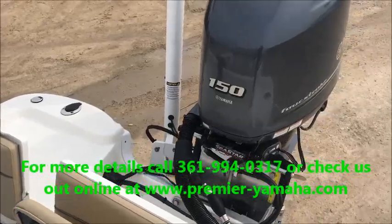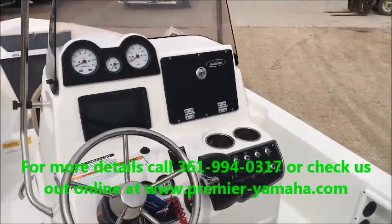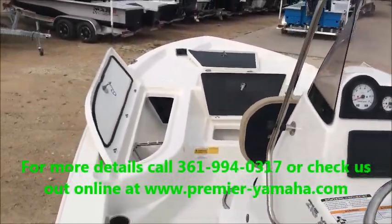Again, it is powered with the Yamaha F-150. If you have any more questions on any of our Nautic Star line, feel free to give us a call or stop on by. Thank you.